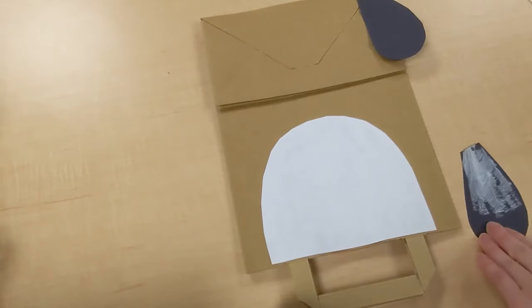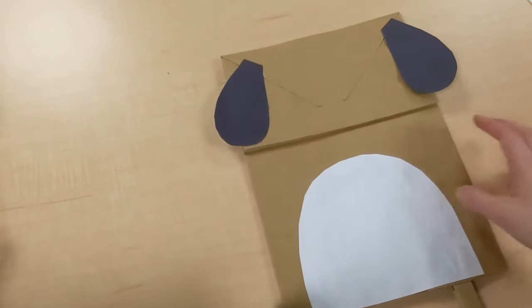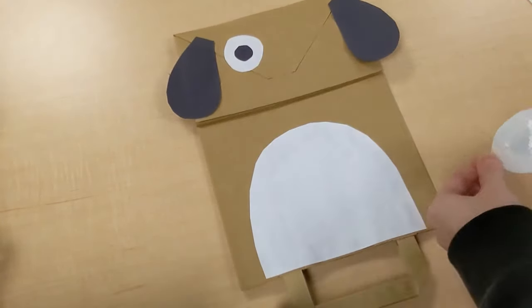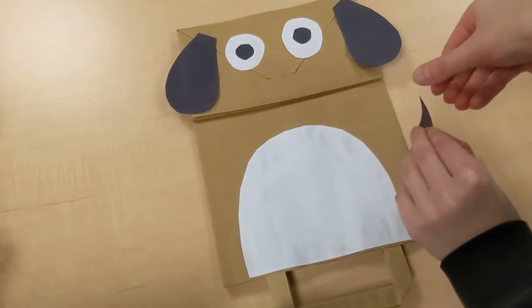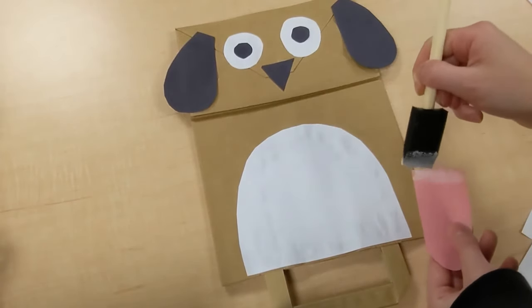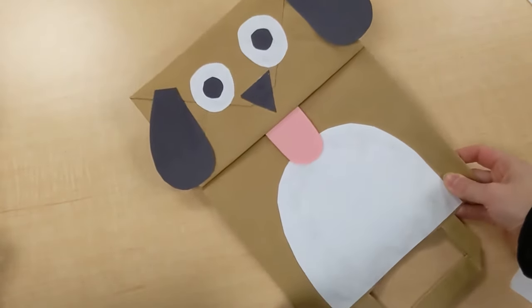And put the tongue on. And here's what you'll need for the cat puppet.